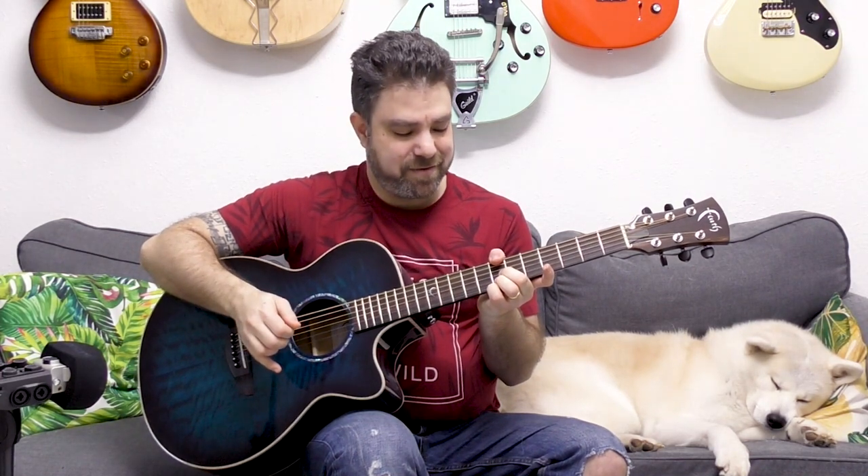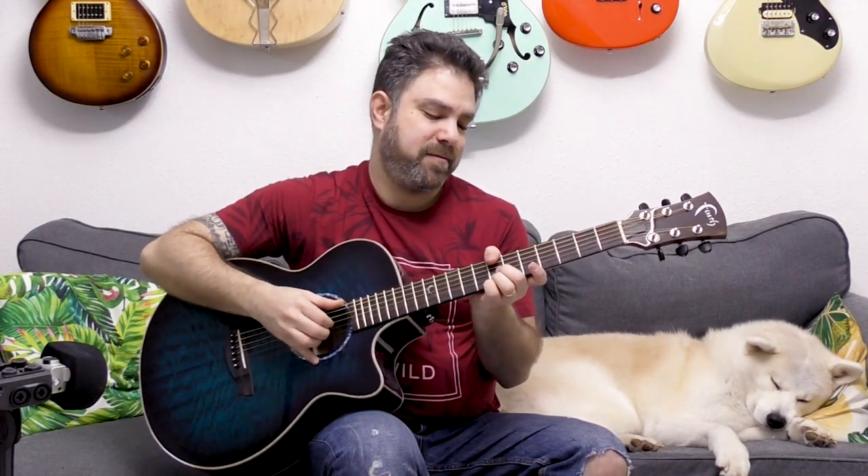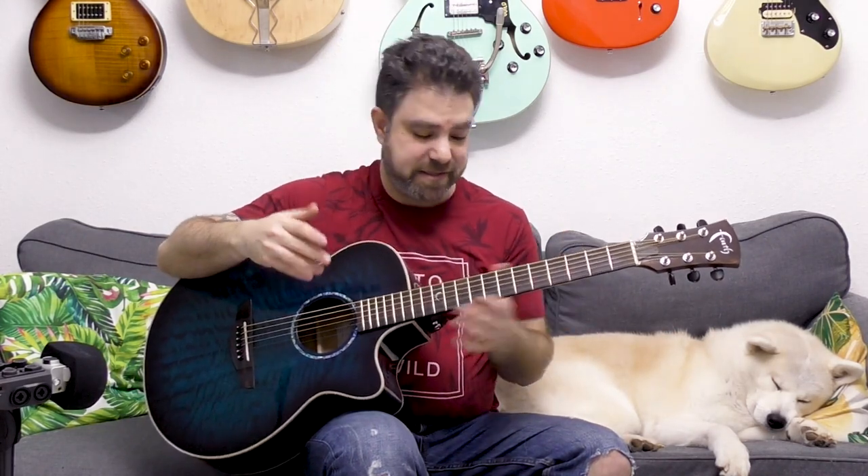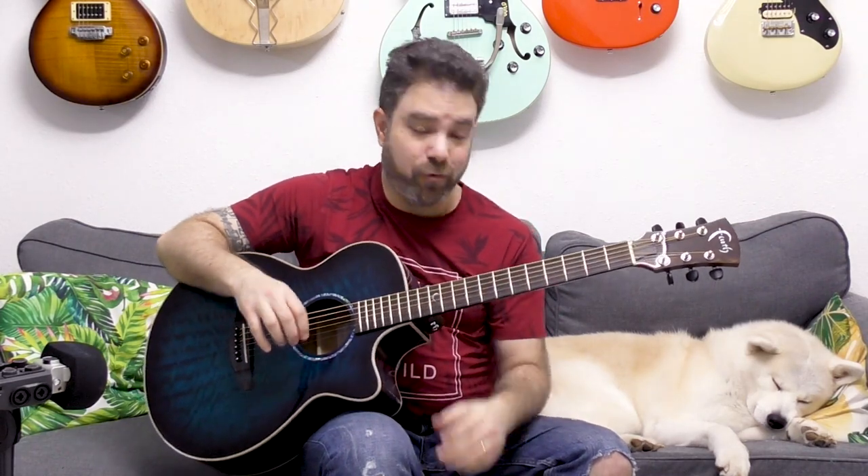The thumb might be the confusing part, but using the thumb is something you should learn if you're playing fingerstyle. The easier way would be to bar fret 7, but then you have to let go of the chord when you change. If you don't mind the chord stopping abruptly, do it that way — it's the easiest. But if you want to keep the chord going, there's something more fluid about the other approach because the notes keep ringing.